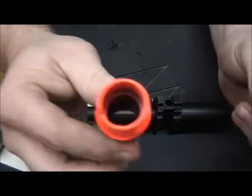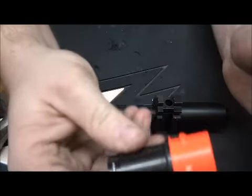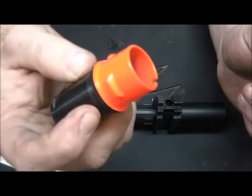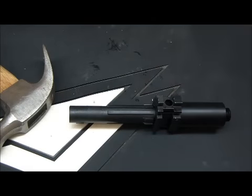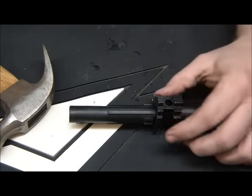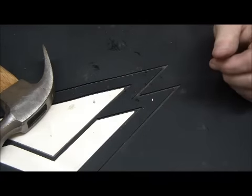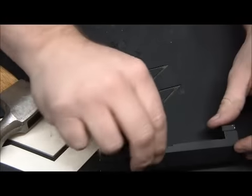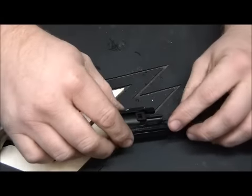Now we can take this and get rid of that bright orange barrel — you want to make sure you use a barrel plug or something to cover that up when you're carrying it around, make sure it's in a bag. The next part we're going to do is remove that and then start working on the back end here.